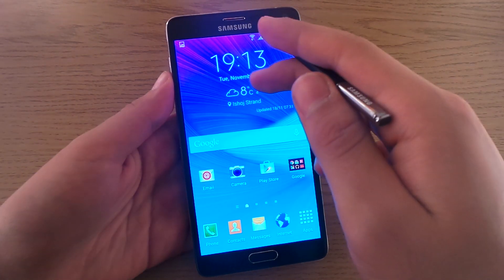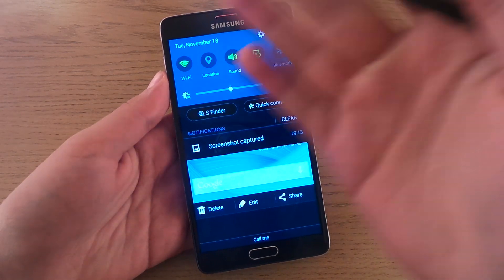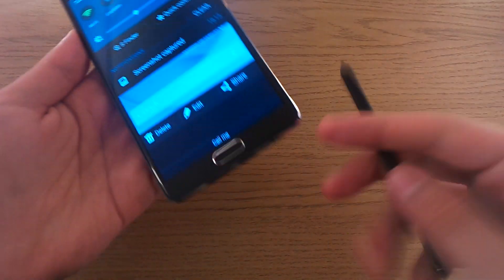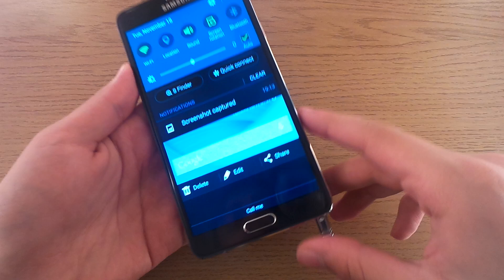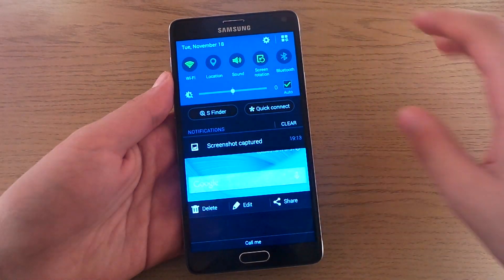So let's discard this one. The other two screenshots I just took with my fingers and my palm can also be edited, deleted, or shared directly from the notification center.